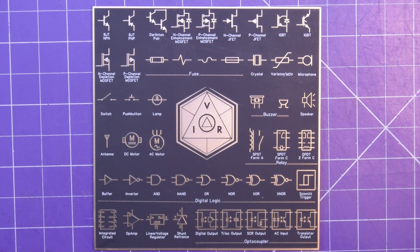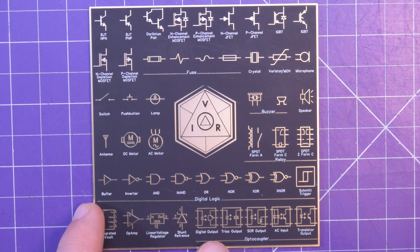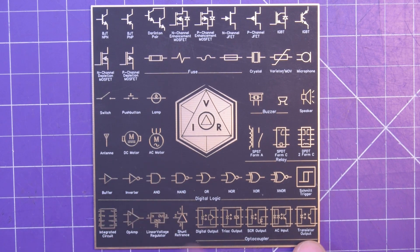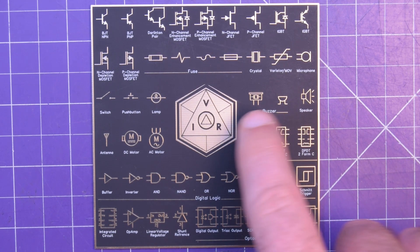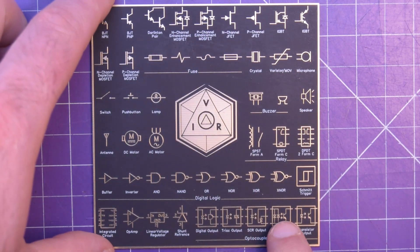This is beautiful — look at that. We've got optocouplers, we've got DC motors, AC motors, we've got relays. These look like relays — yep, relays. Speakers, microphone. Lots of cool stuff there.